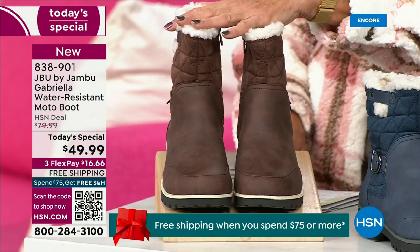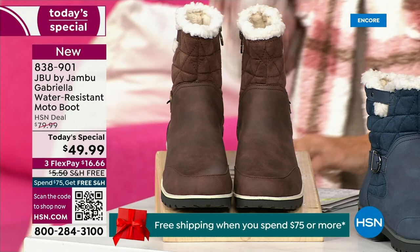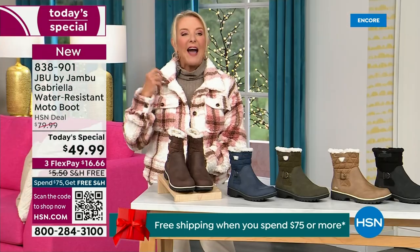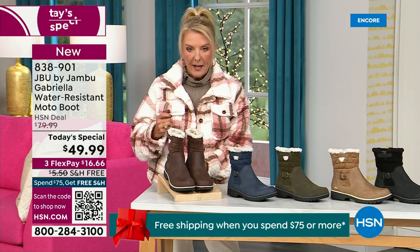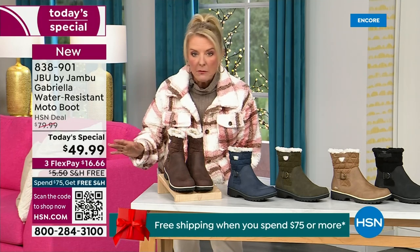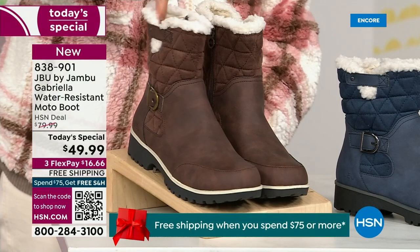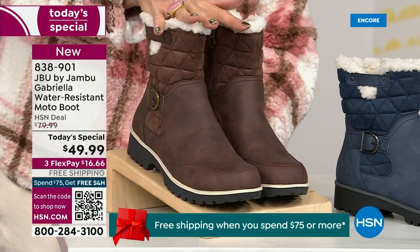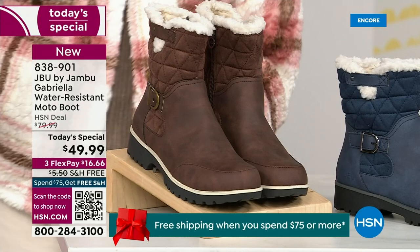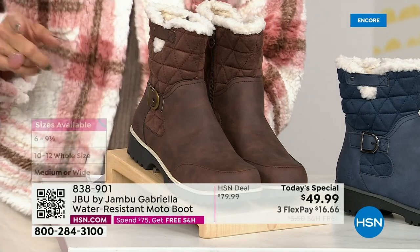Tonight I'm wearing this gorgeous brown that I absolutely love. Now, we actually have two shaft sizes. If your calf is a little more athletic, you want to go for the wide leg opening. I'm wearing the medium leg opening, which is unheard of when it comes to boots. We have two different circumference sizing — medium or wide width. The icing on the cake: we go size six, six and a half, whole half sizes up to 10, 11, and 12.